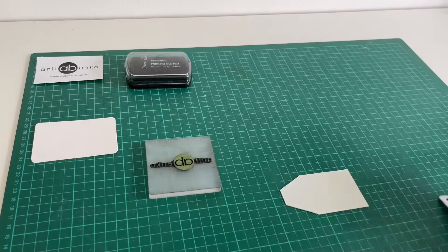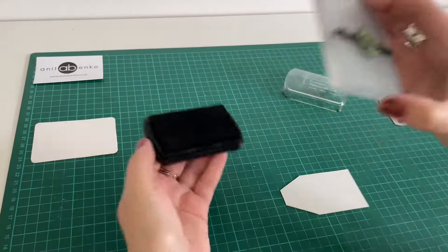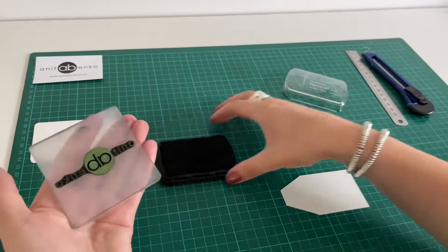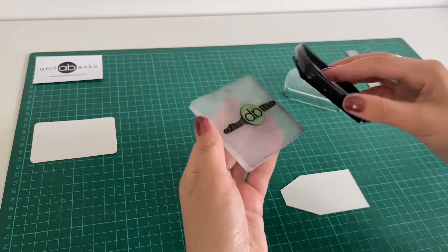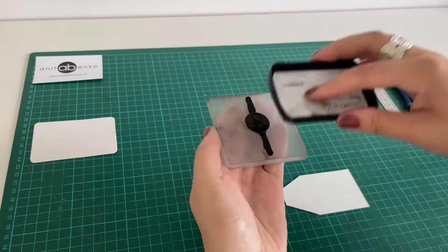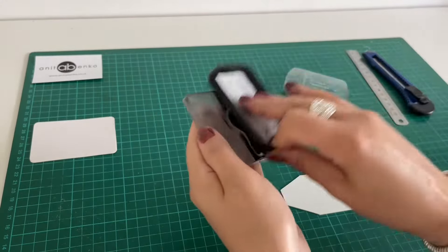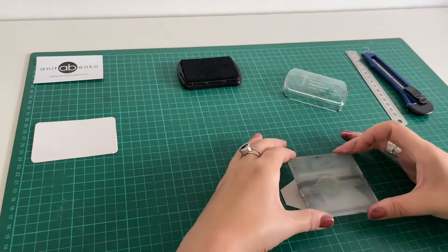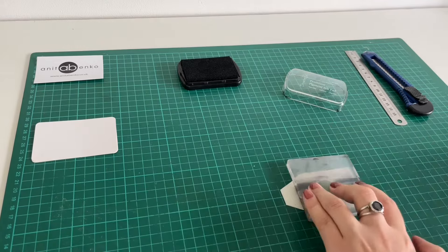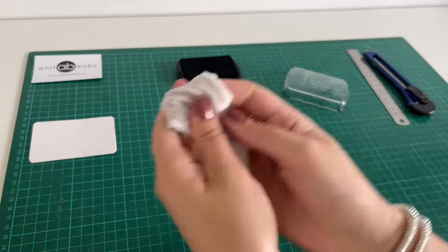Here's my logo shape. Next I'm using this black ink pad and I will be covering my logo with this ink — gently covering the whole logo with that ink, making sure the whole logo is covered. Then I'm pressing that logo on the label and it looks like that.